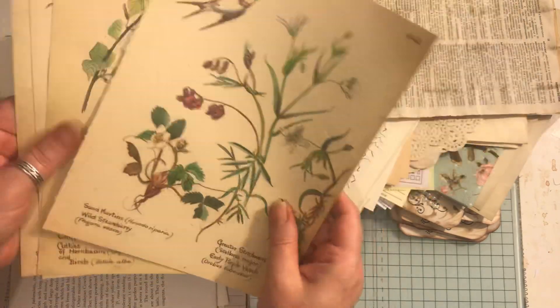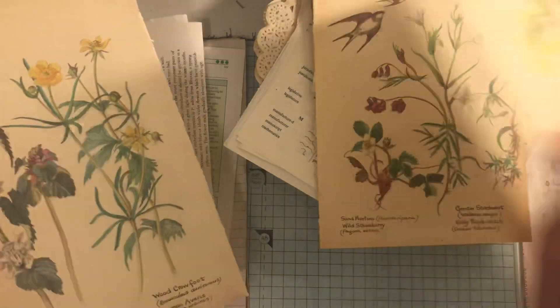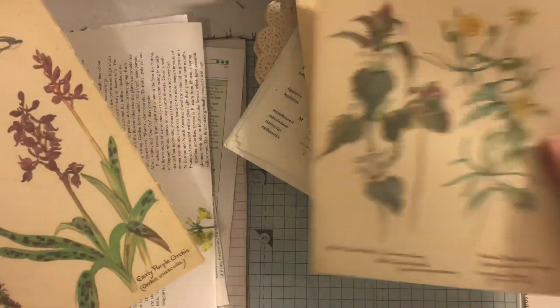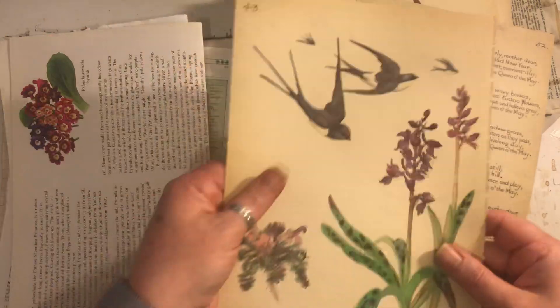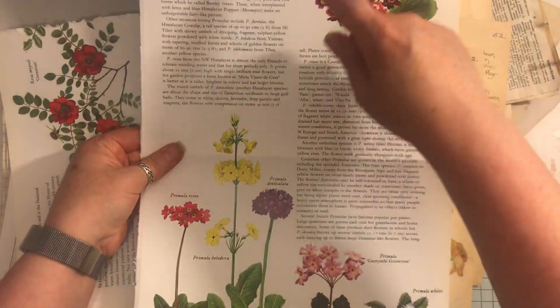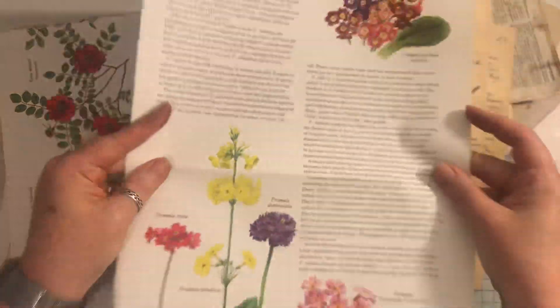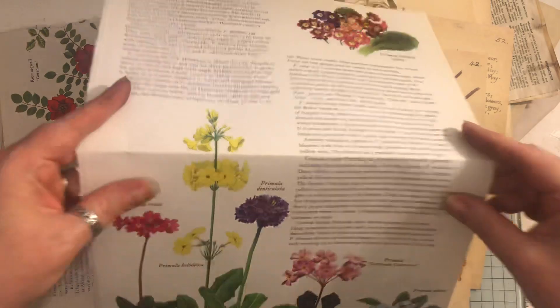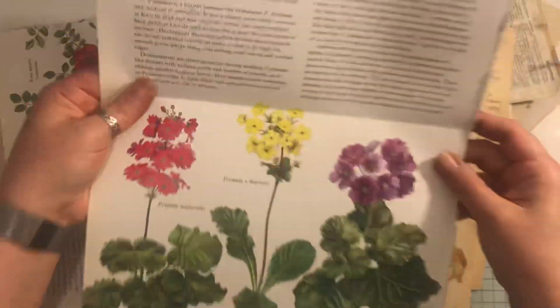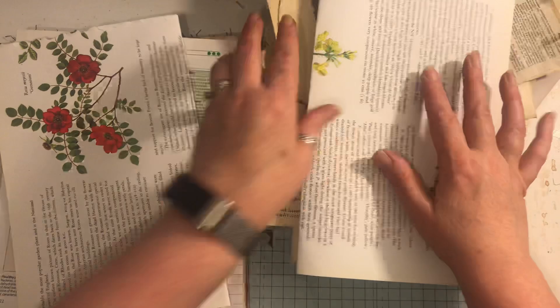Four Edith Holden pages - writing on the back of that one and that one. Then we have this flower book page - this is massive, but you could fold it. I'm folding it that way obviously for shipping reasons, so the package won't be huge. You've got two of those.